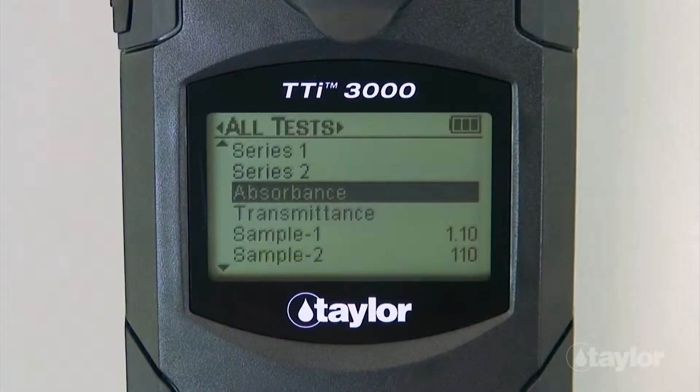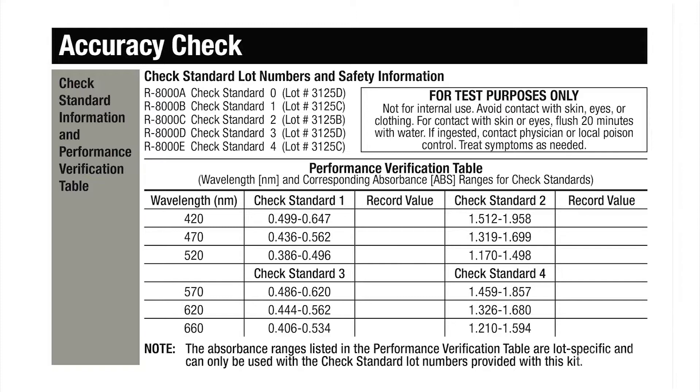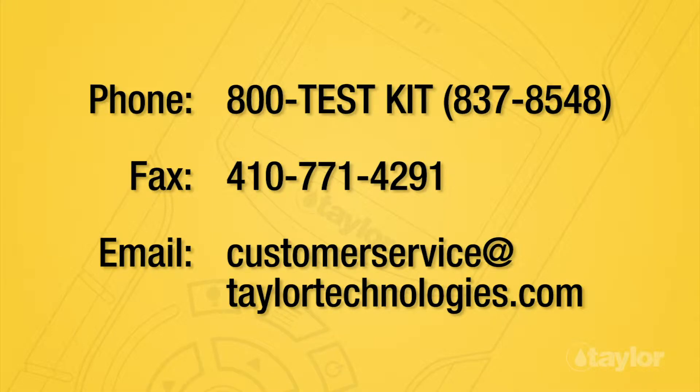Using the absorbance test pre-programmed on your colorimeter, you can measure each of these standards at specified wavelengths. If the measured absorbances fall within specific tolerances, your instrument is performing properly. If it is not, please contact Taylor's customer service.